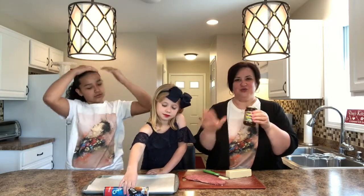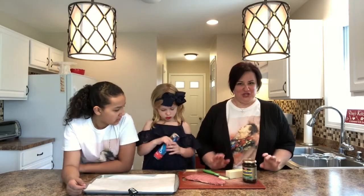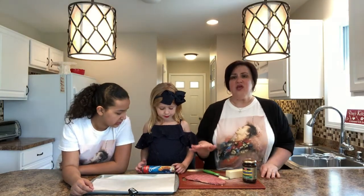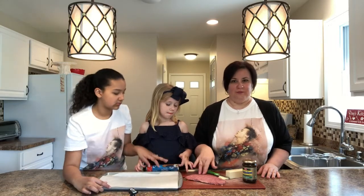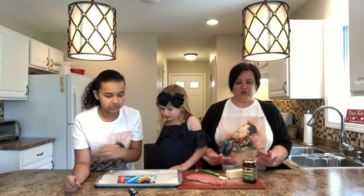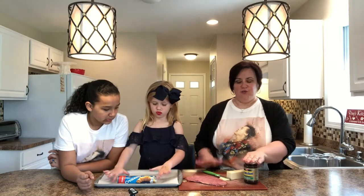We're going to make a little meat pie that has corned beef, Branston pickle, and an aged cheddar cheese in it. We have a half a pound of corned beef here. Just a little FYI — the 'corn' in corned beef is not corn or peppercorns; it refers to the rock salt they use to cure the beef, and that's how it becomes corned beef.